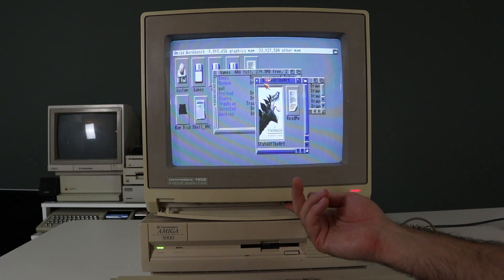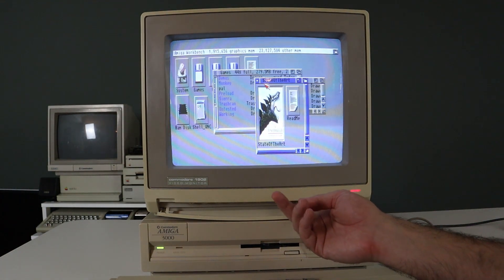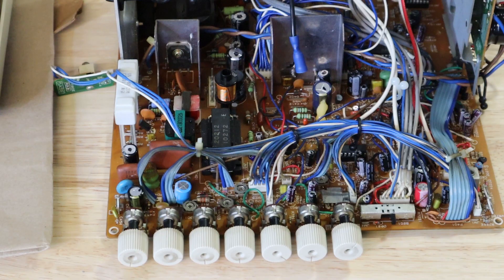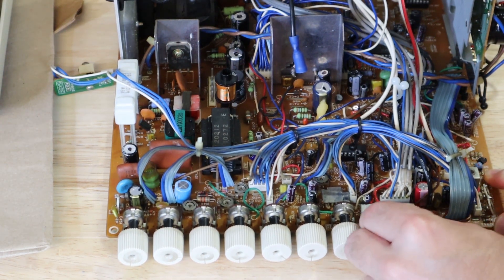One of the remaining issues is the mode selection switch in the front panel. Even the slightest touch causes instability in the video signal. I hit it up with several applications of contact cleaner but it hasn't really improved and I may replace it outright in the future. For now it's functional if not a little finicky.